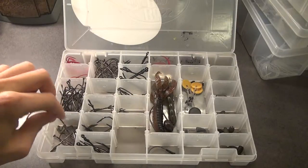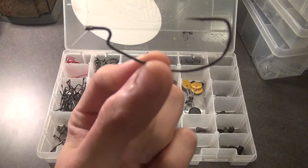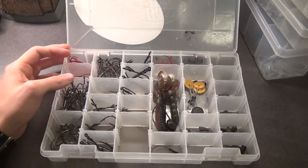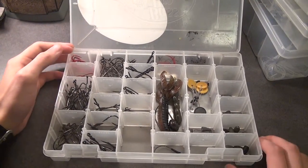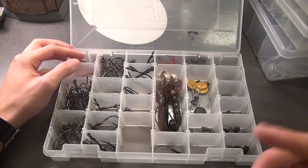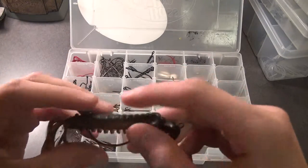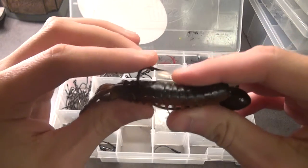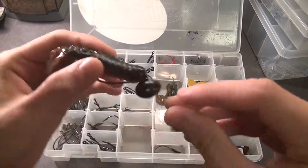And then I got some five-aughts here just for bigger baits. I don't normally like to fish a lot of the round bends — I like to fish the EWG, it's just my preference. You get a little bit more bite toward the bait. You get a lot more bite than you would with a round bend — it's just a confidence booster for me, so that's what I prefer.